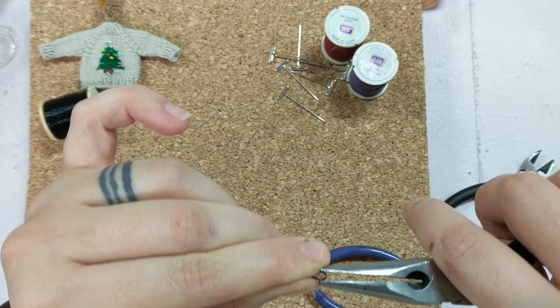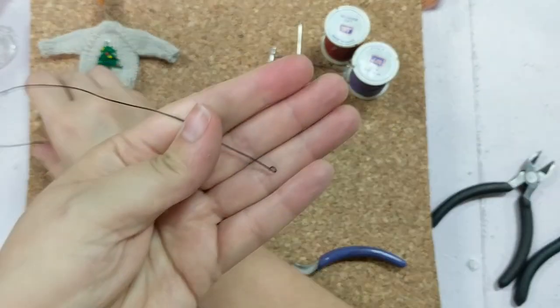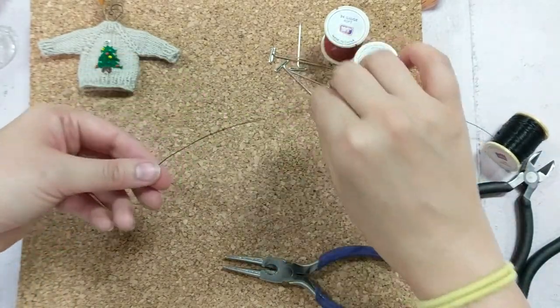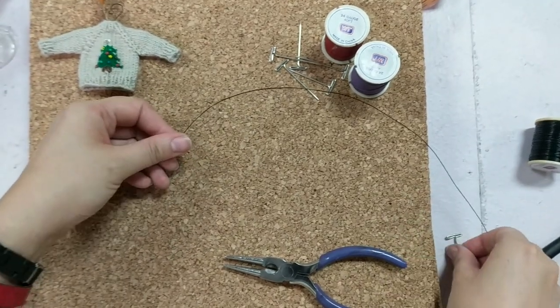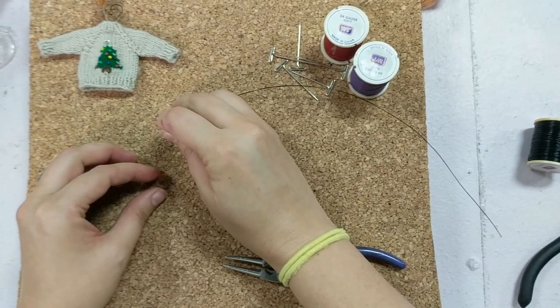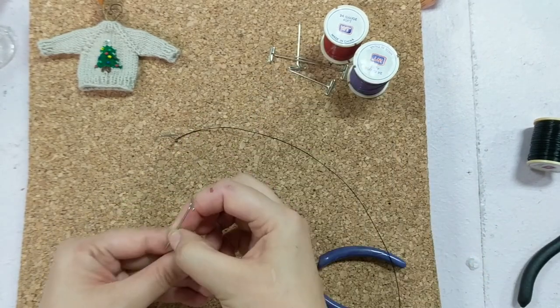Of course doing this on camera is substantially harder than doing it in person. Now I've got my little loop and I'm going to pin it down. I'm going to cut off some of this wire just to make it a little easier than maneuvering the entire spool. So I'm going to pin that little loop — that's just to anchor it so I can pull stuff around it.